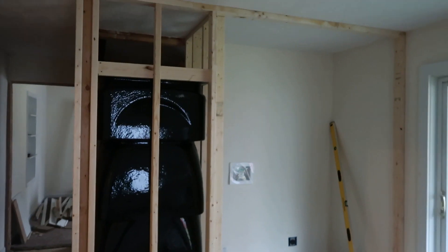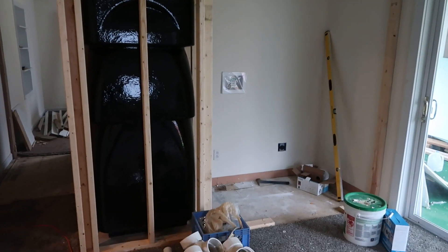All right, hey everybody, I know it's been a long time — distracted by a lot of different things — but we're over at the shop house and let me give you an update. As you can see, that's where the washer and dryer are going to go.